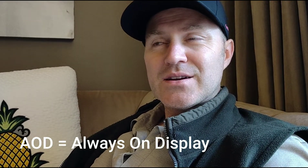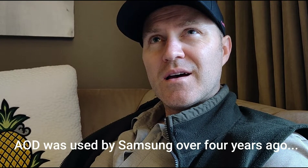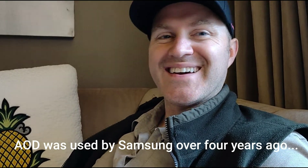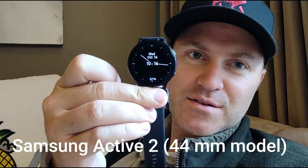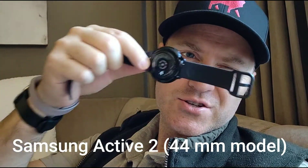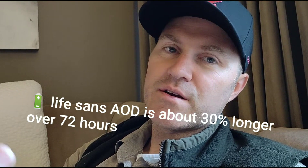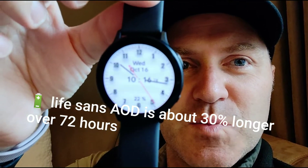Good day. It's another long day, and I got a lot of questions this week about this little thing, the Samsung Galaxy Watch Active 2, and a lot of people want to know what's up with that always-on display.